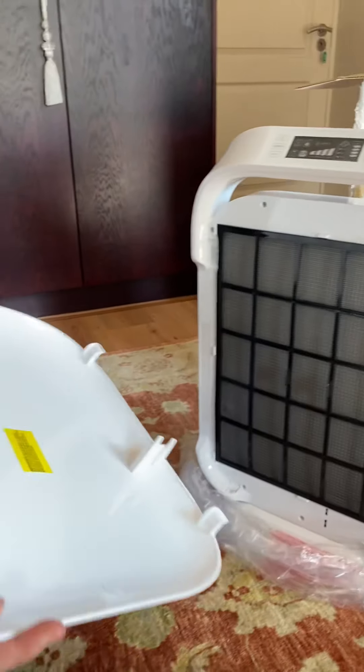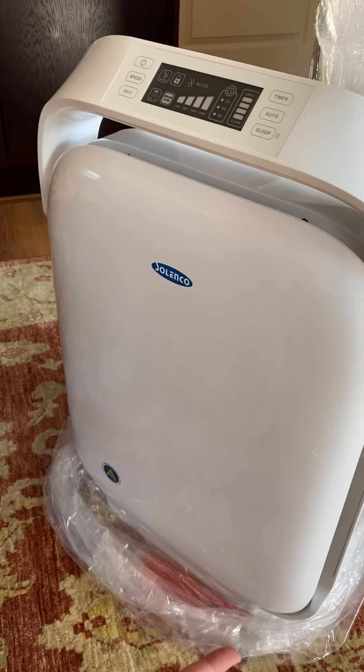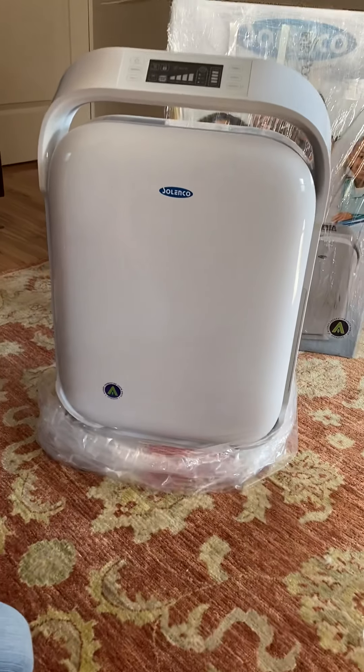Then take your cover. Starting at the bottom, simply hook it in — a magnet pulls it all into place. And then you're ready to go. Plug your system in.